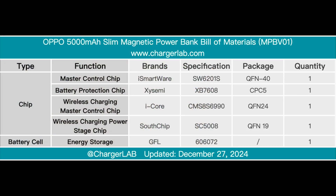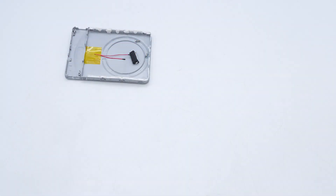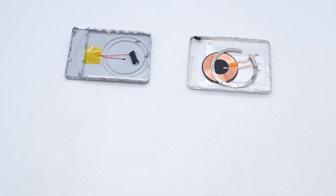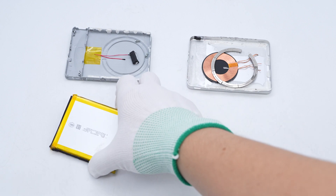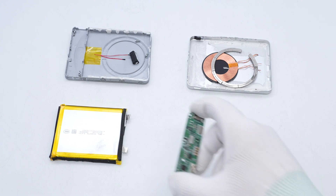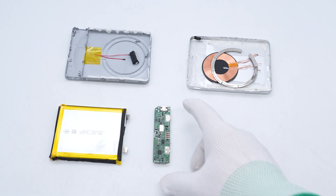Here is the component list of the Oppo 5000 mAh slim magnetic power bank. It has 10W wireless and wired fast charging capabilities, supports 12W maximum input power, and has an exquisite and lightweight appearance. After taking it apart, we found the PCBA module is filled with potting compound for heat dissipation, and the battery pack and coil are surrounded by barley paper for insulation and foam for buffering protection. The workmanship is solid.